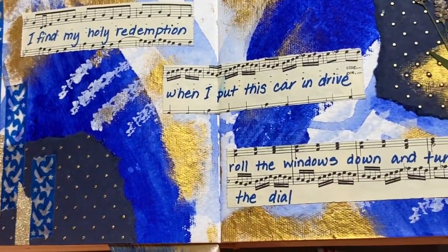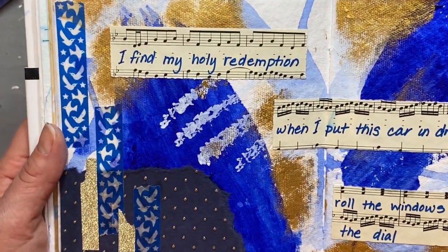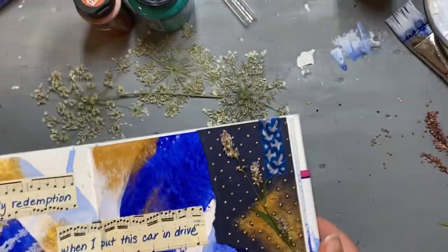This is a Maren Morris song and it's a pretty amazing song. You could drive for a long time with your windows down and listen to this — you should definitely try it. It was fabulous. It was a sunny day.